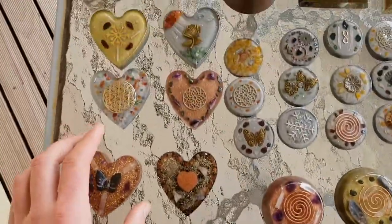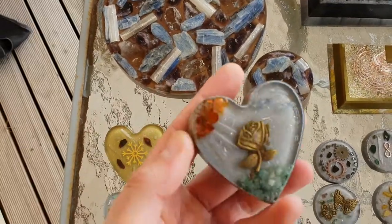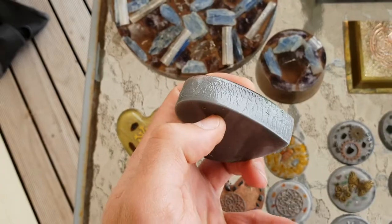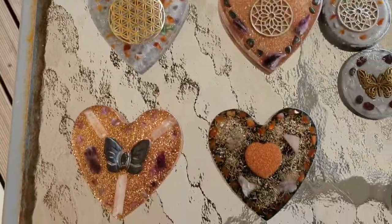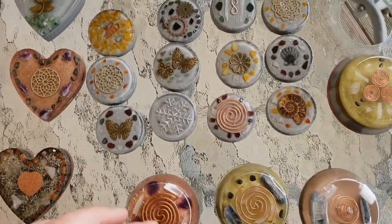I guess we'll do these hearts. I've got some of these hearts here. These two haven't been polished, but they come out of that heart mould there. You can see some of the stuff that we do here - it needs polishing, sanded back, all that stuff. Moving on to these pendants - none of these pendants have been polished up or anything either.